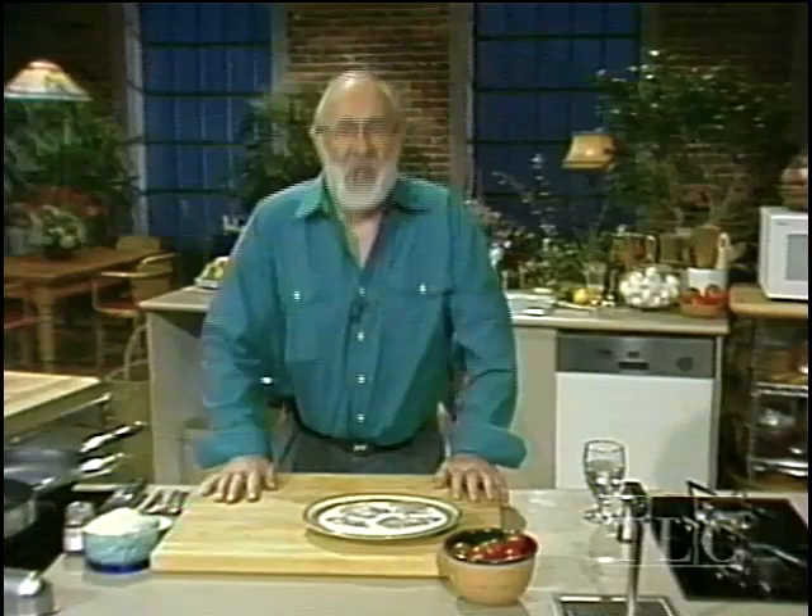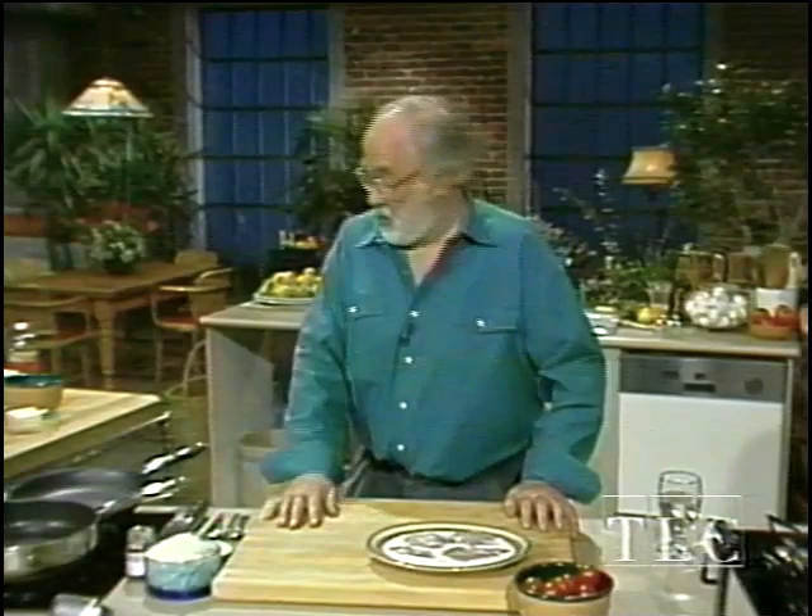Hi, and welcome to the urban peasant today. We're going to have fun. We're going to do something sort of Italian. I say 'sort of' because that means we haven't got everything I had mentally planned. What we're going to do first of all is a dish called pizzaiola.